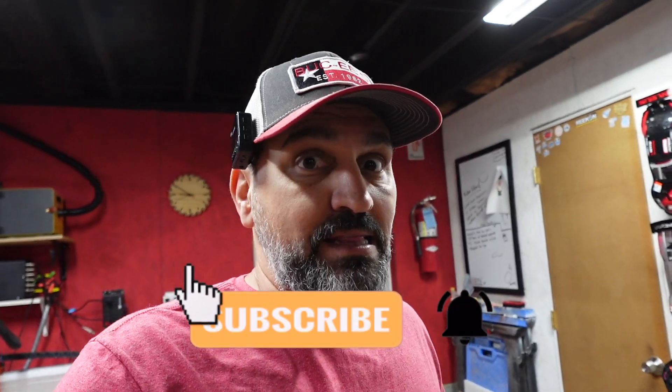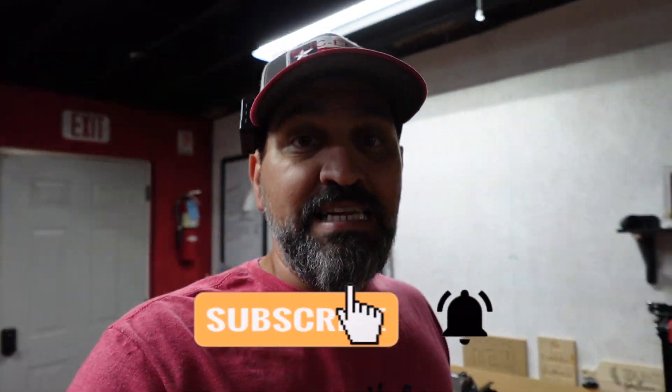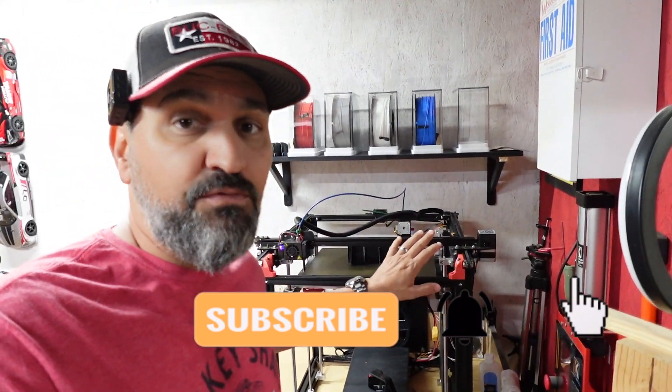Hey guys, welcome back to the channel. Today's video is going to be a really quick one — I'm kind of bored because I'm doing an upgrade to my Masuda 3S with the extension kit, but I'm still waiting for it to arrive, so I'm just sitting here waiting. Then I thought, hey, last night I actually ended up 3D printing with my Creality Ender 5 Plus...